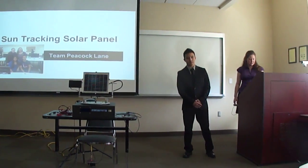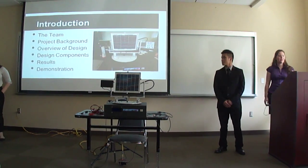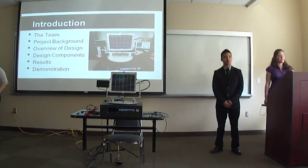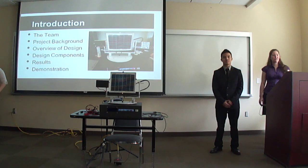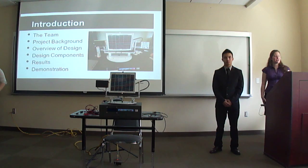My name is Dr. Lane and our project is the Sun Tracking Solar Panel. In this presentation I hope you learn more about the team and the project we chose for our senior design project. I'll also give you an overview of the design and go over the components that make up the device. We'll also give you results of the project and finish with a demonstration of our working device.